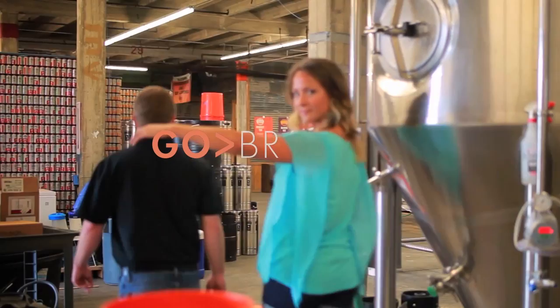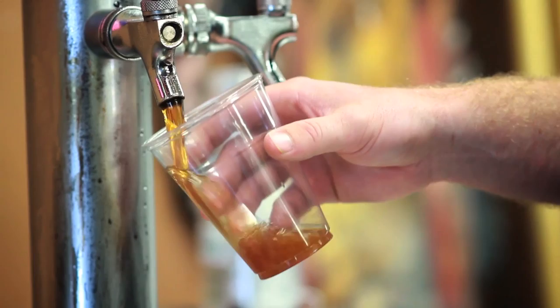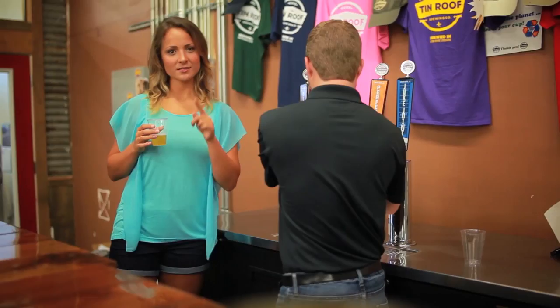So you've got the blonde ale, the Voodoo Bangle, Perfect Tin, and Juke Joint. Everything seems to have the classic Louisiana theme. We're Baton Rouge's beer now — people can try something that is true to Baton Rouge and true to us.